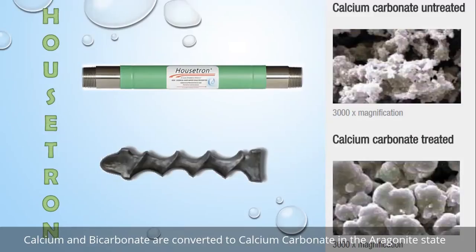From a visual perspective, the Housetron looks just like a piece of pipe, more commonly known in the industry as a nipple. We've got male pipe thread on both ends and the Housetron is directional, so the flow direction is indicated by an arrow on the label.